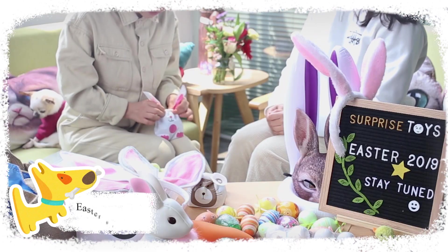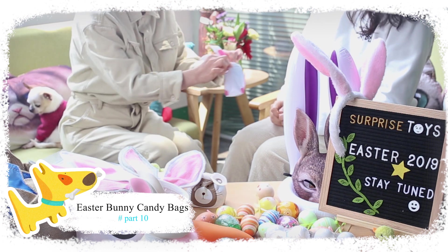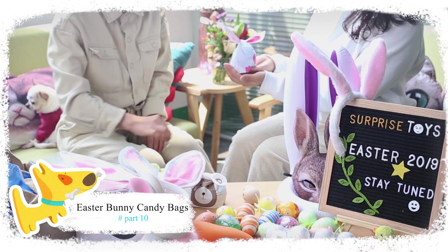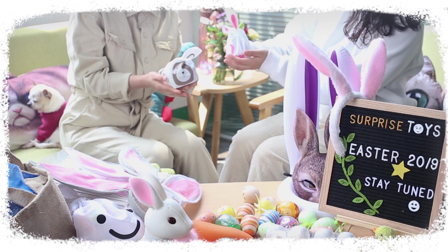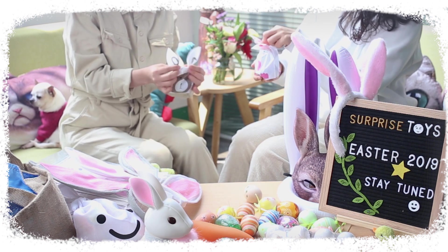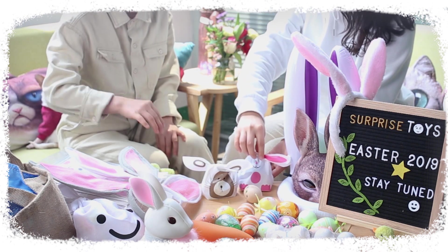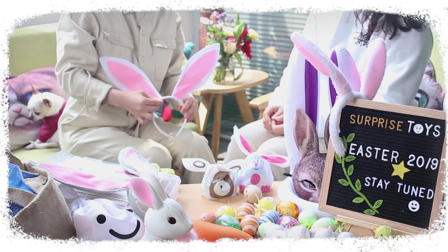This set of Easter Bunny gift bags has a hundred cute bags in two different patterns — bunny and bunny cat — plus a hundred ties. The gift bag is made of non-toxic, thick, non-stick, durable plastic that is easy to use. Made of food grade material, it can be used to store food directly with no oil absorption.